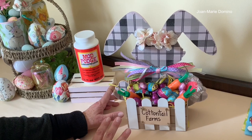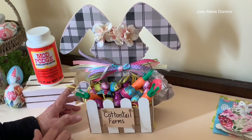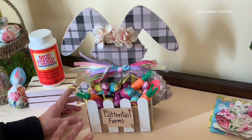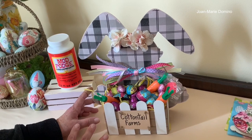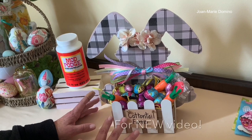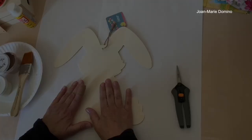Hi there! I'm so glad you could join me today. I have another fun decoupage DIY Dollar Tree decor project to show you — this little bunny with a crate and a little fence. I got everything from the Dollar Tree. If you didn't see my recent haul, please go to my channel, Decoupage DIY with Jo Marie Domino. Please subscribe, hit the little bell so you'll get a notification every time I put a new video up, and please share as well.